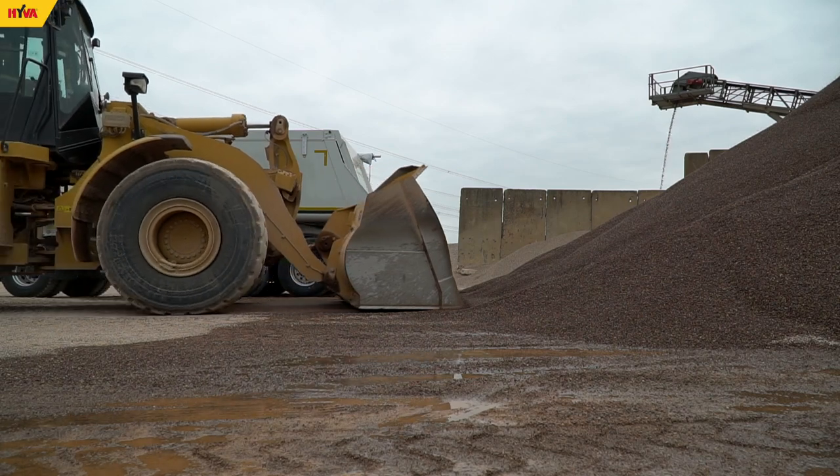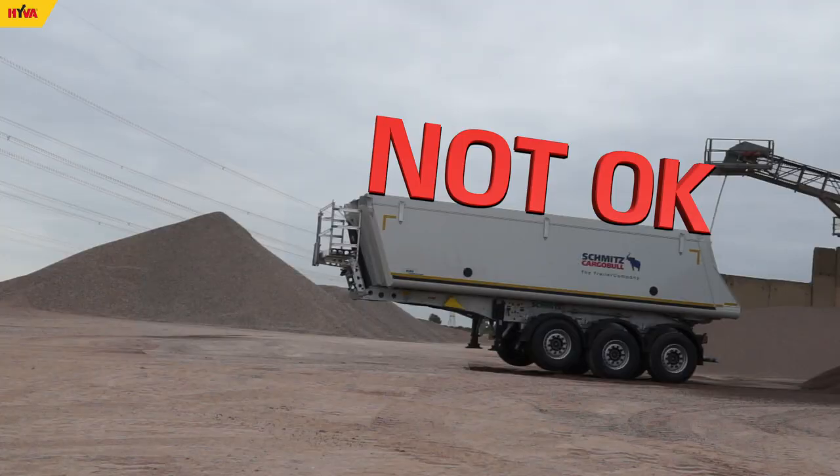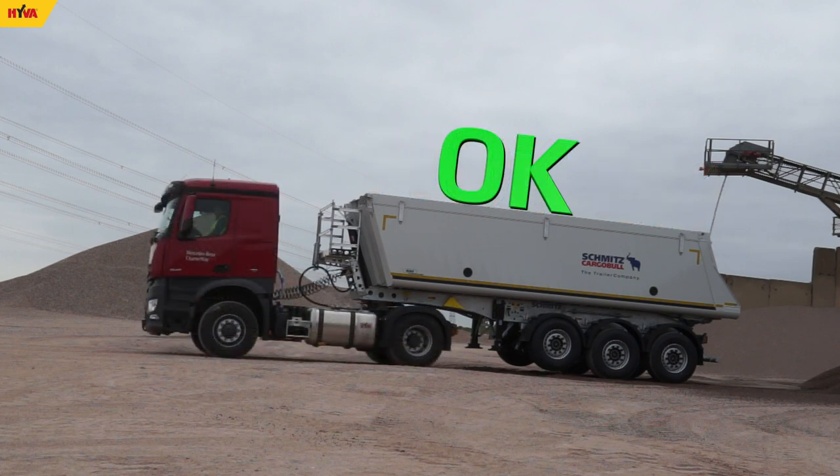Following some simple rules of proper use starts with the loading operation. The trailer should not be loaded if it is disconnected from the tractor, otherwise the trailer may overturn.